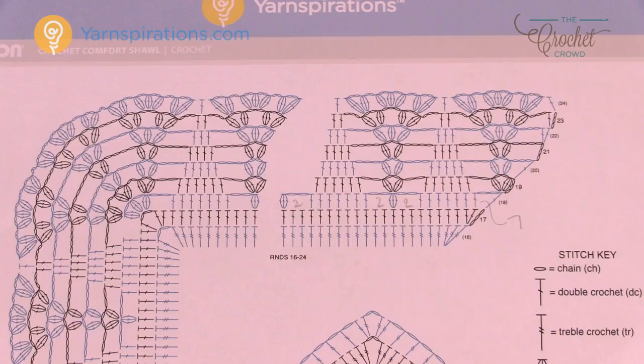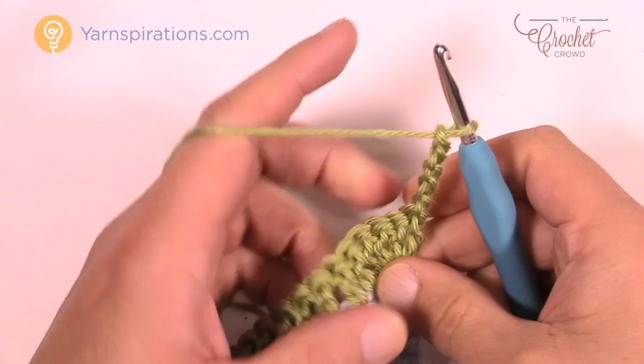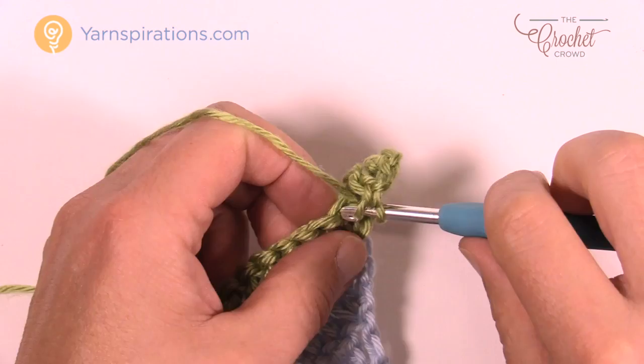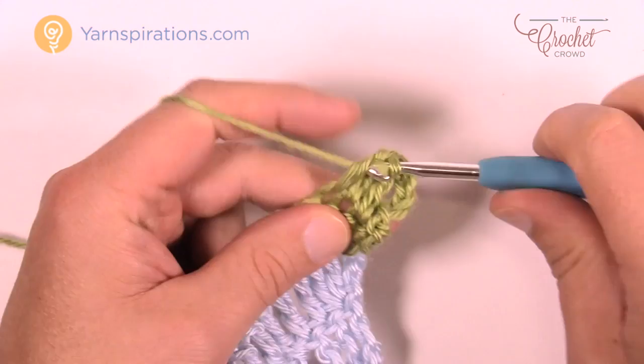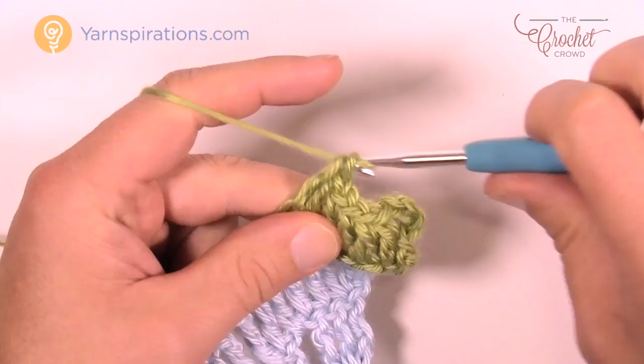Row 18 begins: chain five — 1, 2, 3, that's your double crochet; 4, 5, that's your chain two. In the very next stitch, double crochet into that one plus six more: that's one, two, three, four, five, six, and seven.